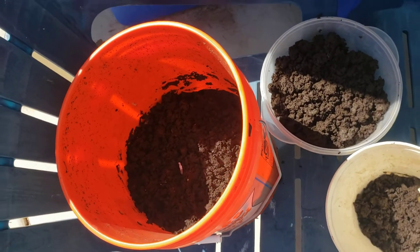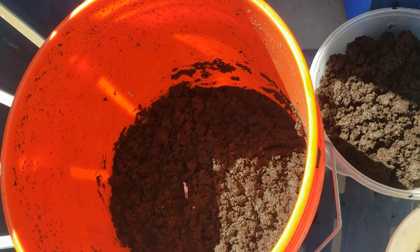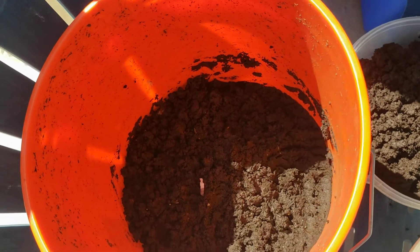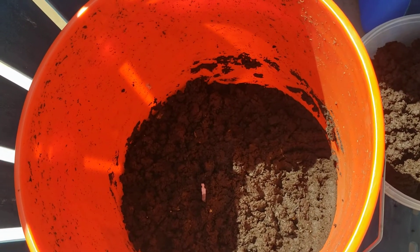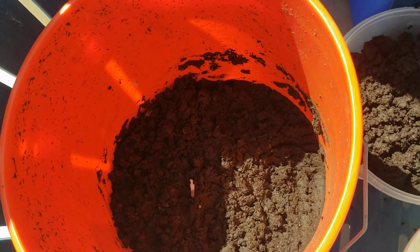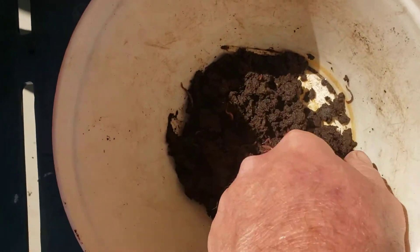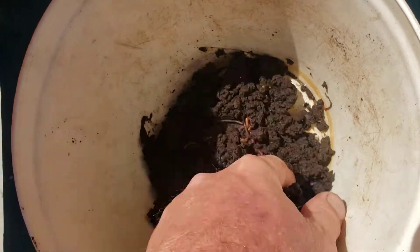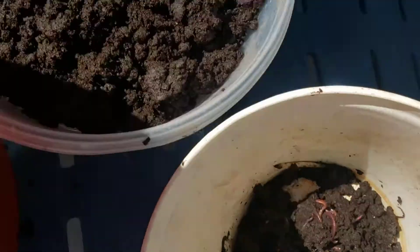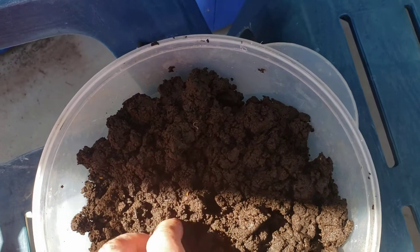Now I'm harvesting the worm castings. When I start off I'm gonna put all the worms I'm taking out into a new bed, which will be in here again — shredded newspaper, shredded cardboard, coffee grounds, some of the inoculated worm castings with all these worms in here. These are the worms I'm collecting — these are red wigglers — but this is going to go to my plants for fertilizer.